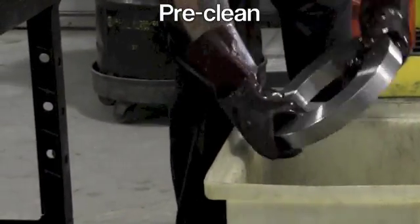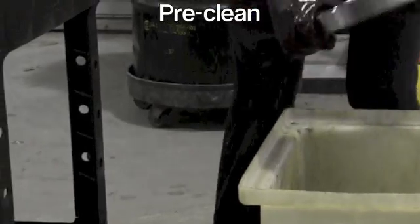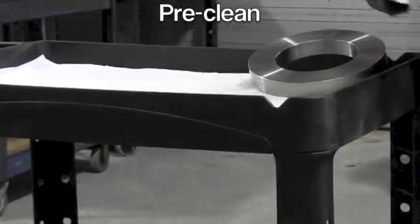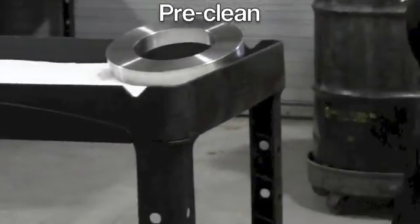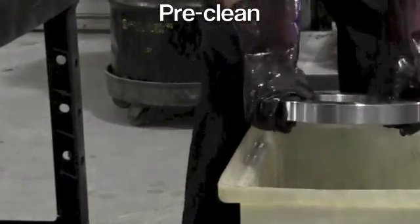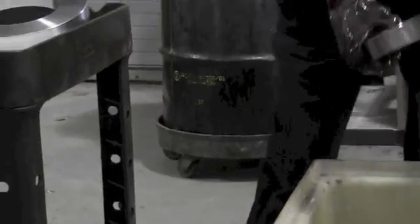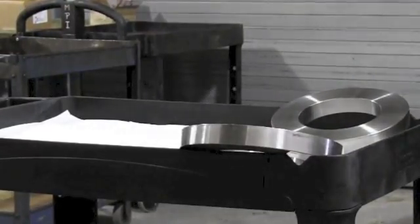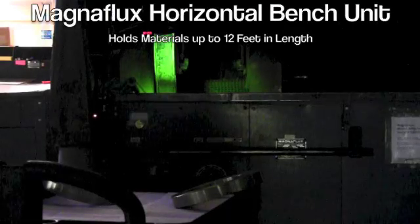The test pieces are cleaned before inspection with a solvent degreaser to remove all contaminants. After the cleaning solvent has evaporated, the parts are brought into one of our MagnaFlux horizontal bench units for inspection.